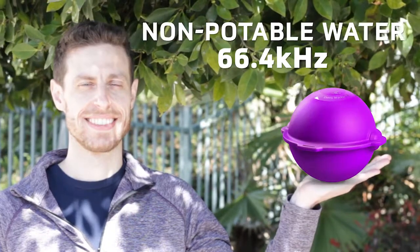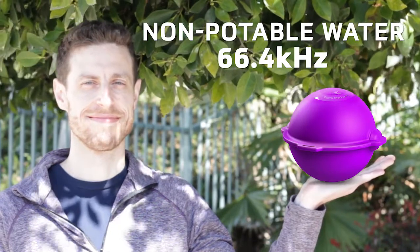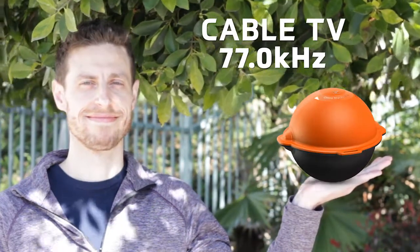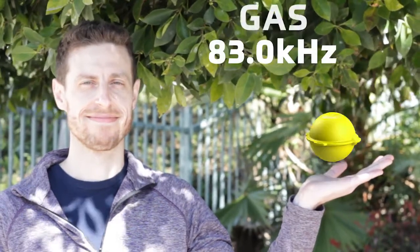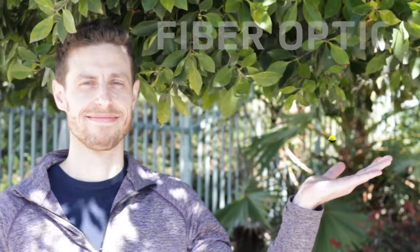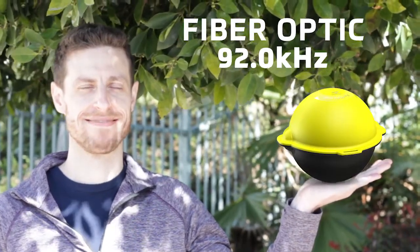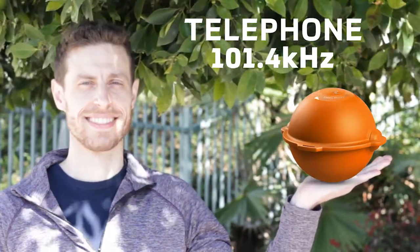Non-potable water is purple with a frequency of 66.4 kilohertz. Cable TV is orange and black with a frequency of 77 kilohertz. Gas is yellow with a frequency of 83 kilohertz. Fiber optic is yellow and black with a frequency of 92 kilohertz. Telephone is orange with a frequency of 101.4 kilohertz.